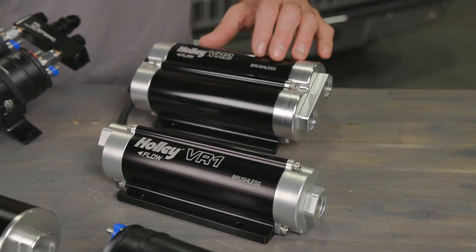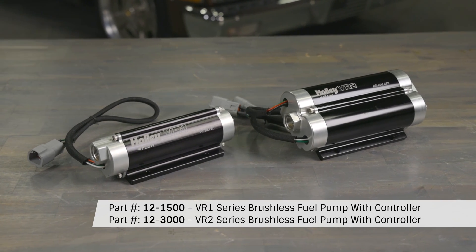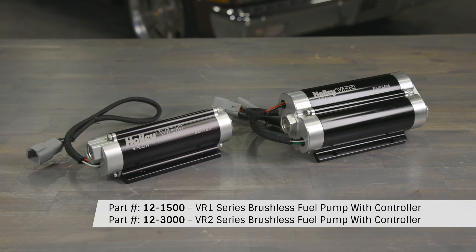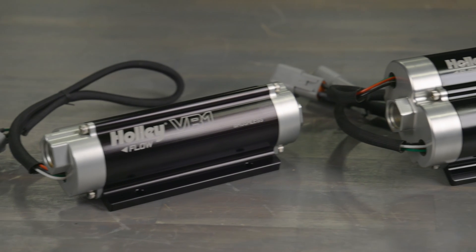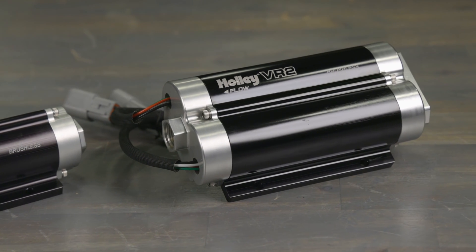If you really want to step it up, nothing screams power more than our VR1 and VR2 brushless fuel pumps. They're methanol and E85 capable and use a twin screw rotor design pump for low amperage draw and quiet performance. And did I mention we have models that can support the demands of a 4,400 horsepower engine.